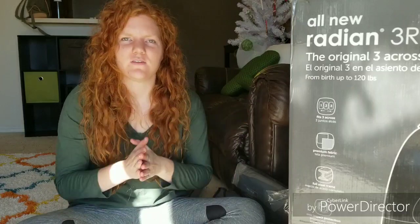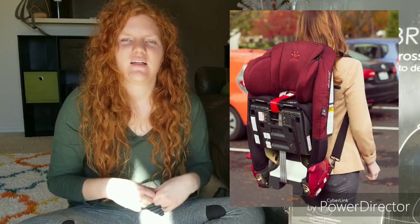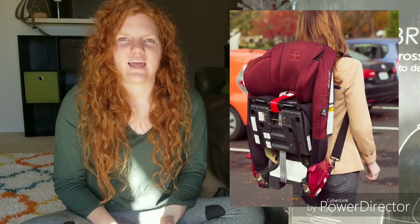One of the reasons I love this car seat is it's so good for traveling. You can literally fold it in half and wear it backpack style. It's good for airplane travel, and I haven't gotten to travel with it yet since I just installed them, but when I do I'll definitely make a travel video talking about the travel benefits of this car seat.